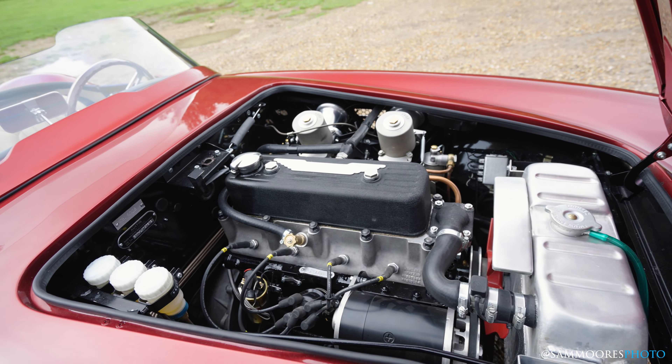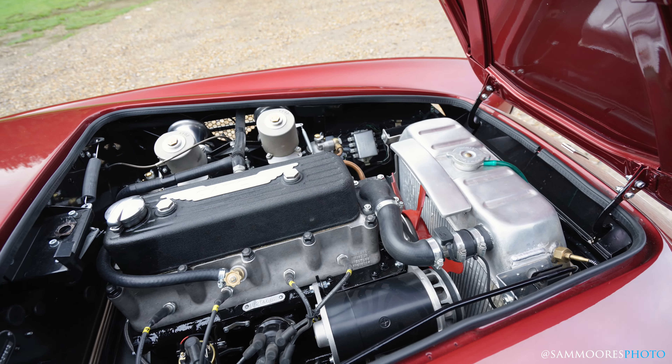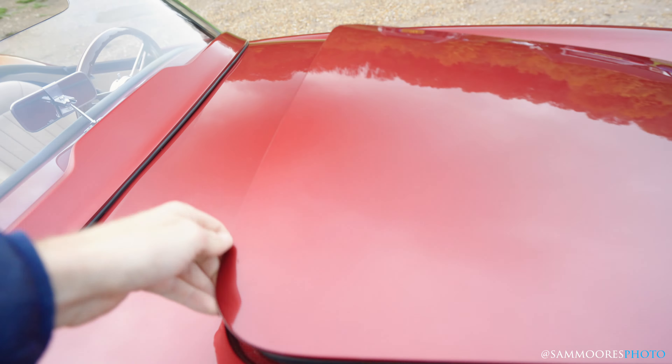Here is the little engine, all nicely done in there actually — everything's super clean. But the most important thing I think is to go for a bit of a drive. Let's get in the car, fire it up and go for a drive.